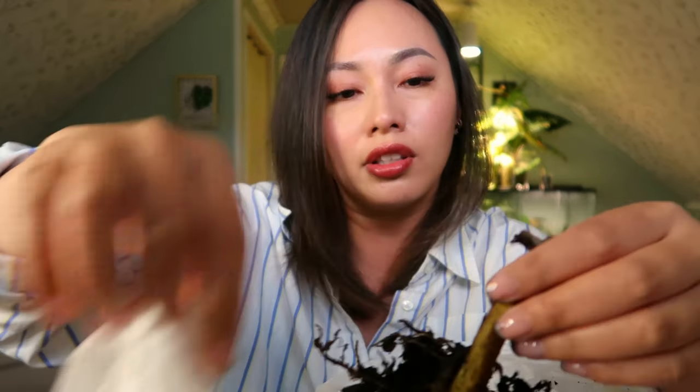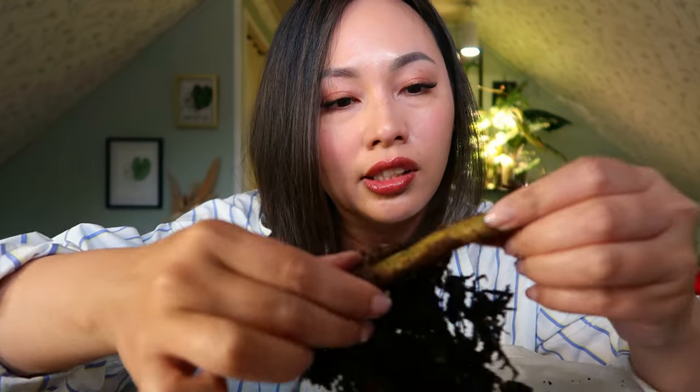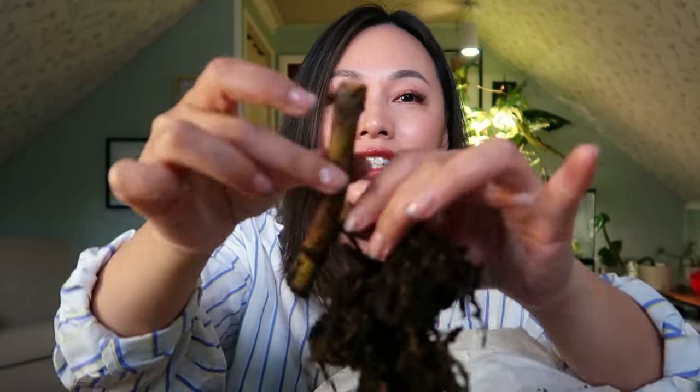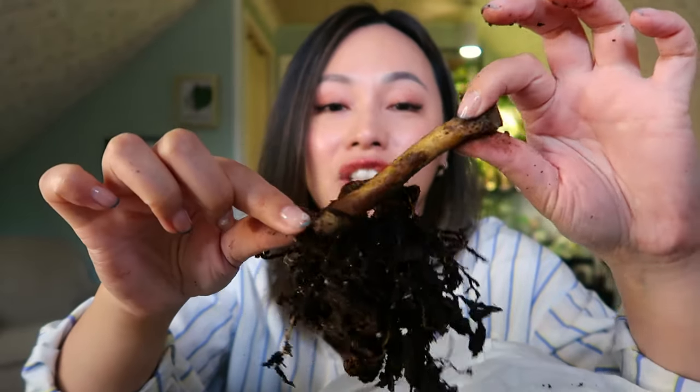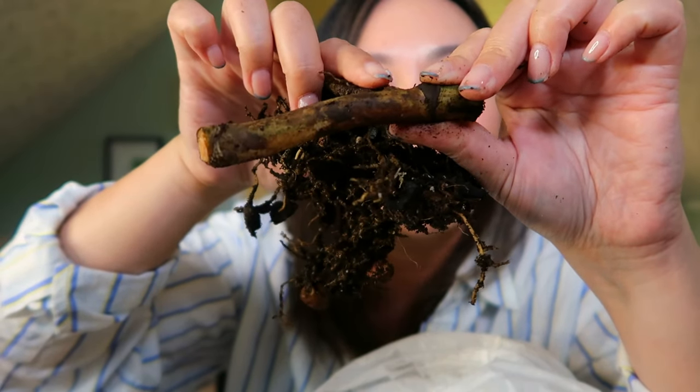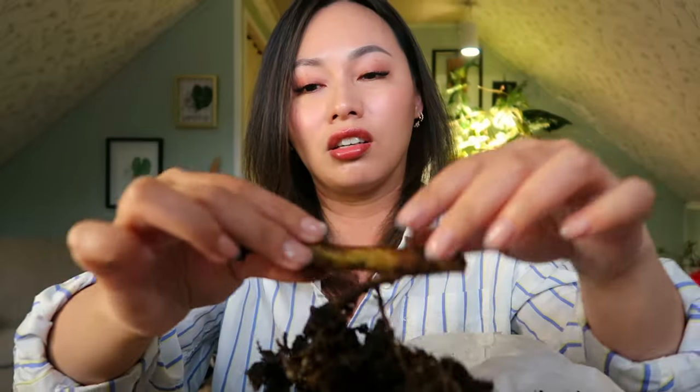Let's see what's going on with this stem — are there any nodes on this at all? The answer is yes! There's a node on this. I'm going to challenge myself and try to preserve this plant. How you know if you have a node is by feel — usually you can see it, but this stem looks pretty much dead. And I didn't think there was going to be anything, but there actually is a node. You can't even see it — can you see that little hump? That's a node and I can feel it.